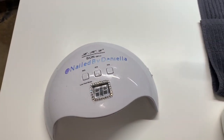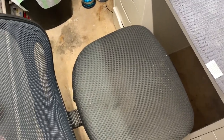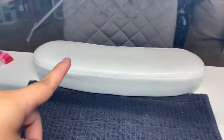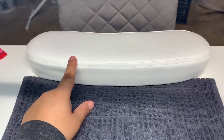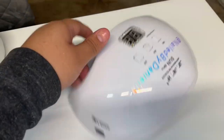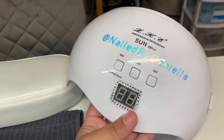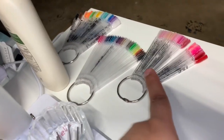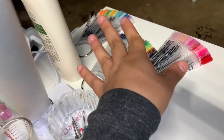Right next to my armrest I have my UV lamp. Let me just turn around to show you another angle. I got my chair from Home Goods and my armrest from Amazon but I didn't like it so I just kept the armrest. Over here I have my UV light — it says 'Nailed by Daniela' and I put some rhinestones on top. Then I have my colors — my pinks, my glitters, and other colors — and a lotion.